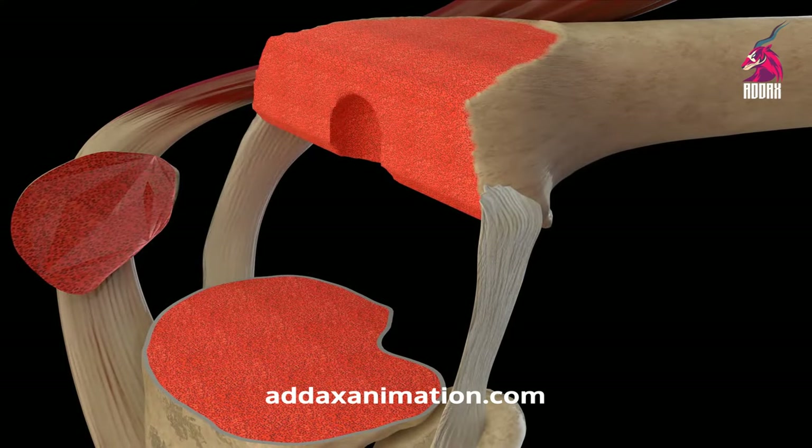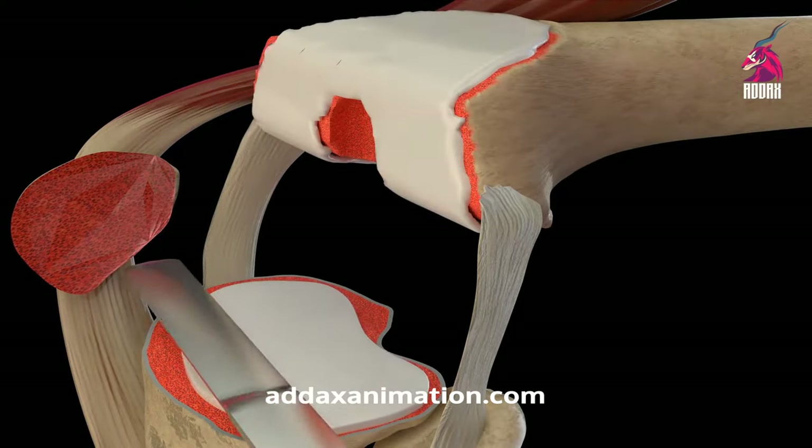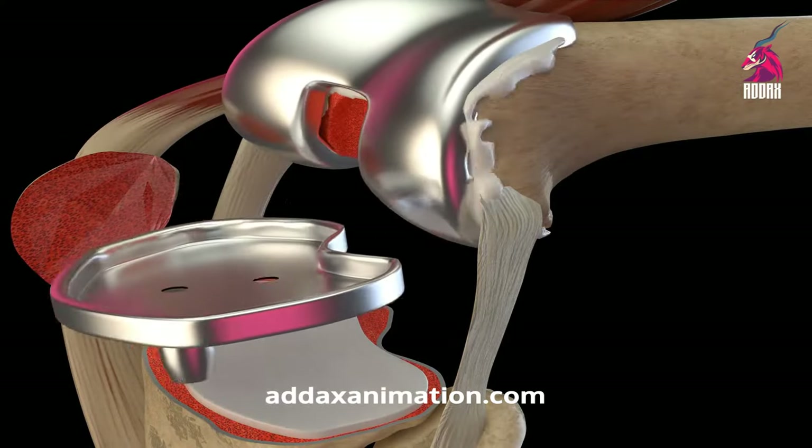The surgeon then resurfaces the femur and tibia as well as the back of the patella prior to the implant. The prosthetic joint is then secured in place.